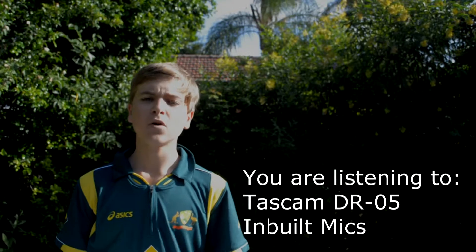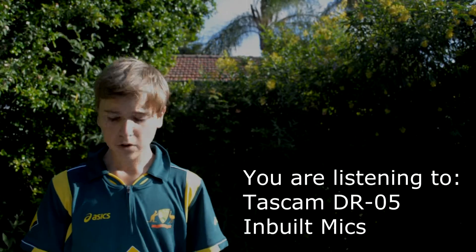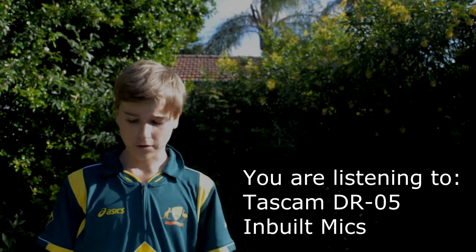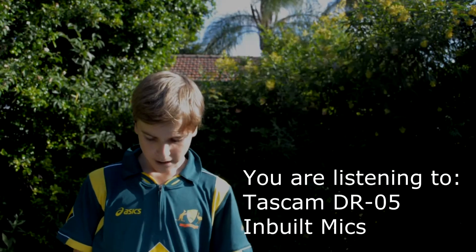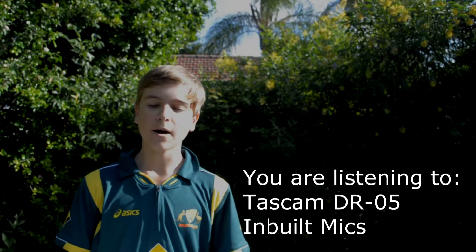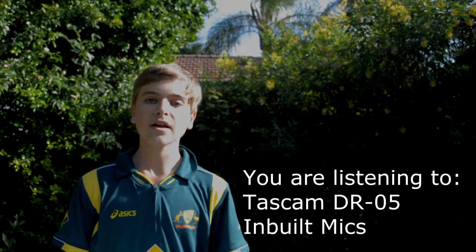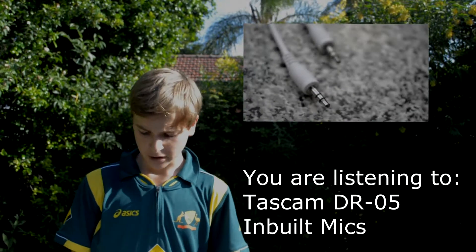When syncing audio from the recorder to the camera, you have two options. The first is to clap after you've just started both the camera and the Tascam recorder, and then sync it up in post-production. The second is to plug the camera into the Tascam with a double 3.5mm male cable through the Tascam's headphone port into the camera's microphone port.